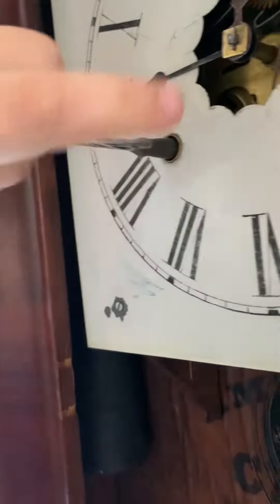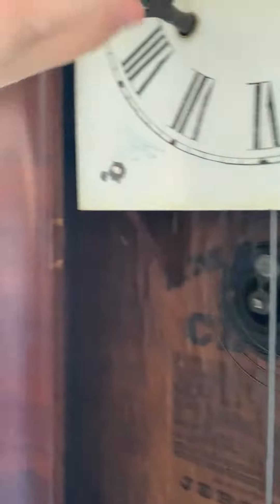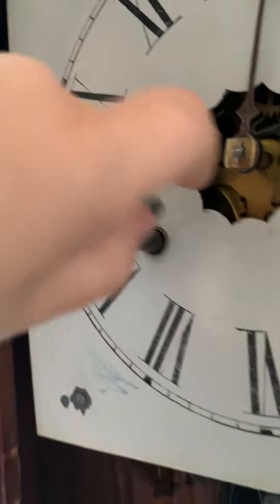Here's the key that it came with. These will usually have cranks but this one didn't come with one. I don't think you should wind it up too much.